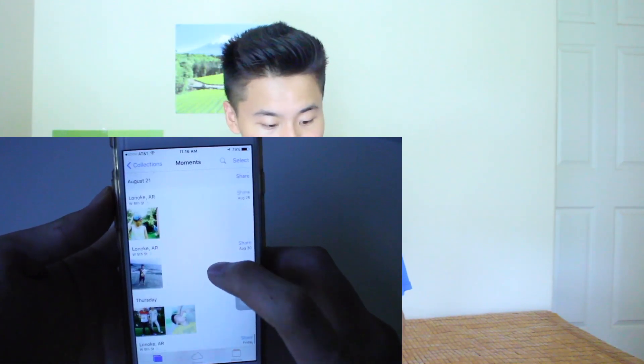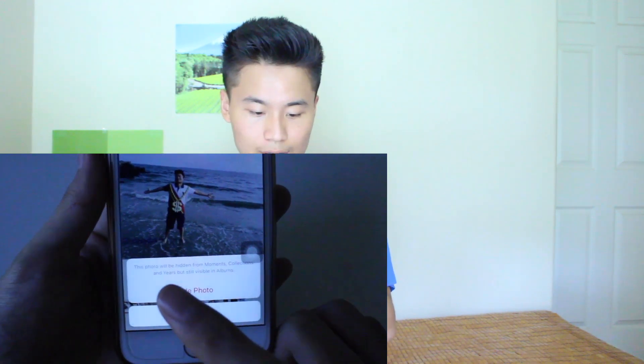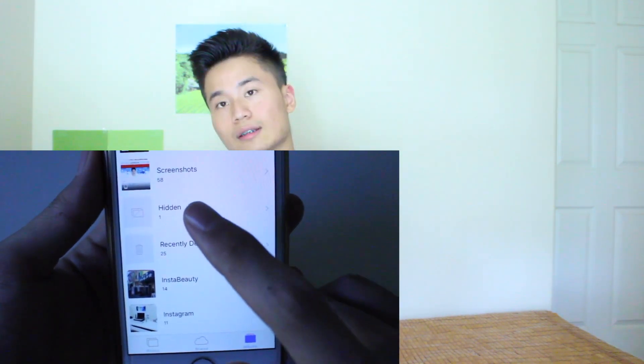Everybody probably has an embarrassing photo they don't want anyone to see. Here's a trick to hide your photos. Open your iPhone and go to Photos. Find the embarrassing photo, click the share icon on the bottom left, and you'll see 'Hide' at the bottom. Tap it and a message says the photo will be hidden from Moments, Collections, and Years but still visible in Albums. To find it later, go to Albums, scroll down, and you'll find a 'Hidden' album.